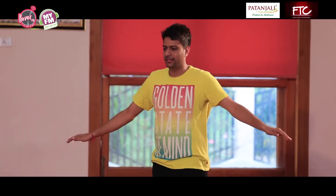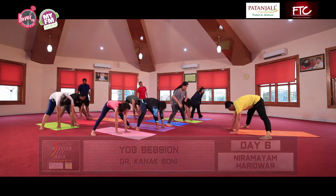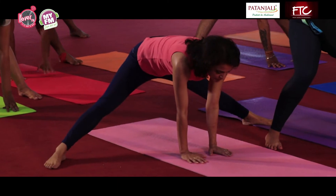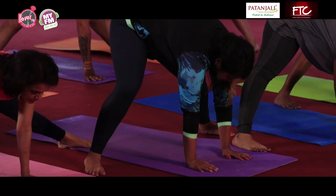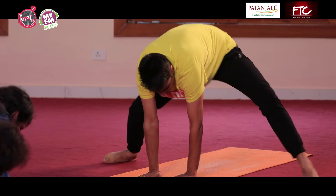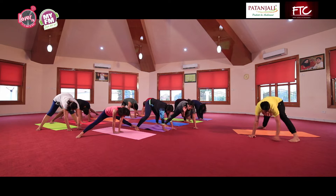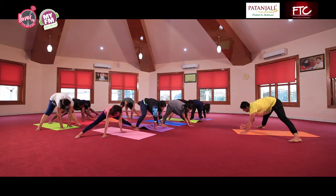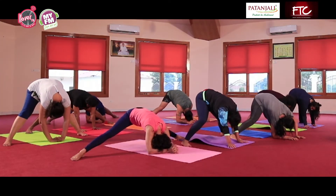Yes, relax, bend forward. Mukha dhauti — exhale, push fully through the mouth. Thoda sa walk karein haaton se, just like an animal, just like a monkey. Walk from your hands. Dheere apna vertex of head rakhein, fingers cross karke, and give stretch, relax here for a while.